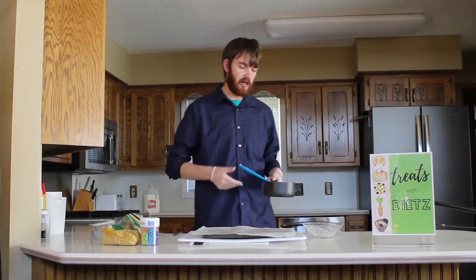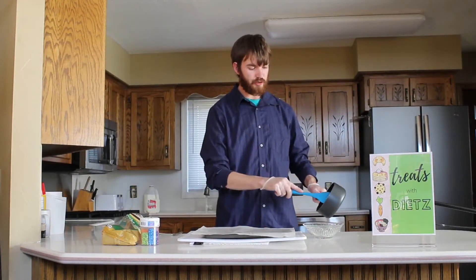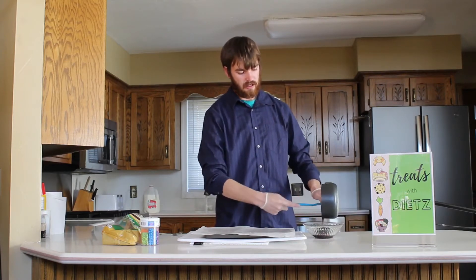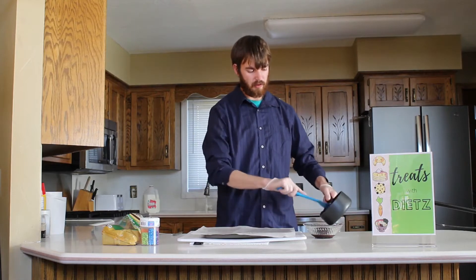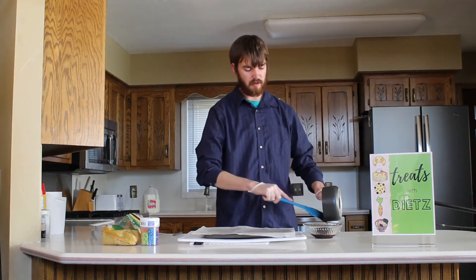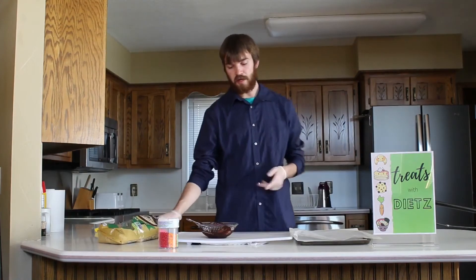Once your chocolate is all melted, we're going to move it into another bowl to work with it. The only reason is because this pan is kind of hot and I don't want anyone to burn themselves. So transfer it to another bowl just to be a little bit more safe. Alright, so now we've got chocolate in our bowl.